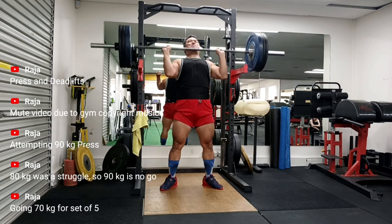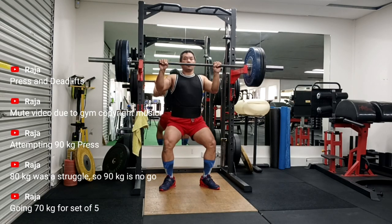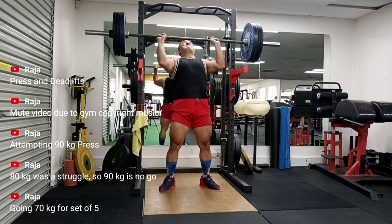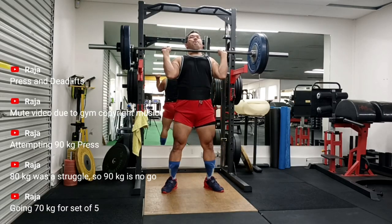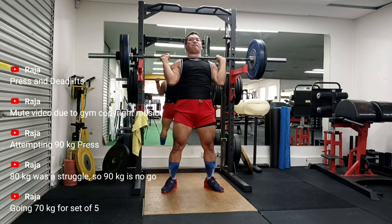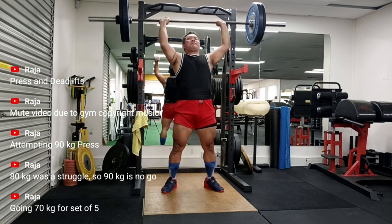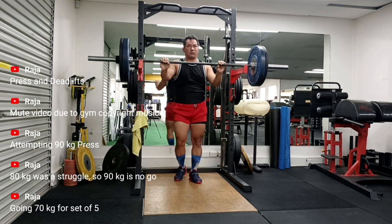I'm sort of happy with it because 200 kg is a decent number — nothing extraordinary — but I'm glad I'm still there at 200 kg and I'll slowly build on it. I'll have to change my approach a little, and by that I don't mean I'll be doing sumo deadlift.